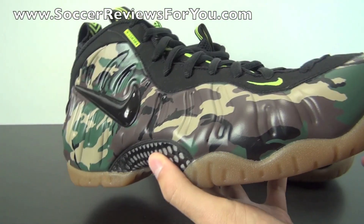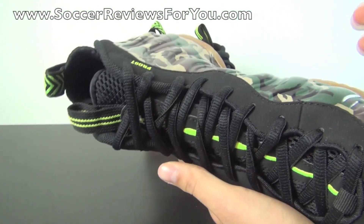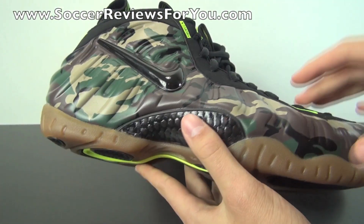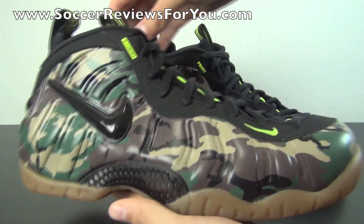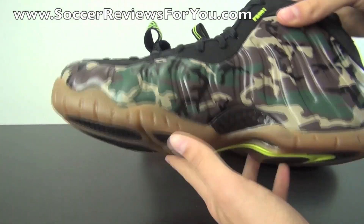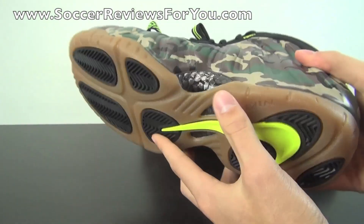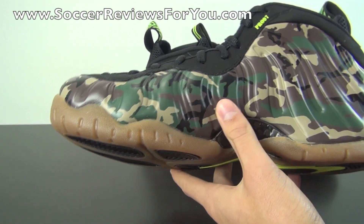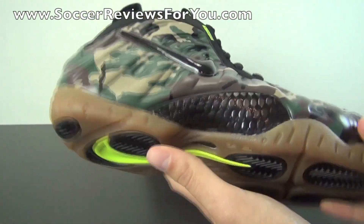It is that Foamposite material, which is just very unique. It kind of heat molds to your foot if you're wearing these for performance reasons, and you'll notice it does break in after a couple hours of wear time just from heat. This shoe originally released in 1997 and it has a very spacey look about it. Even by today's standards, this is one of those shoes I think was way ahead of its time at release — even if it came out today, people would say it's completely different and totally unique to anything we've ever seen before.